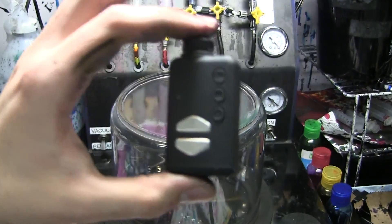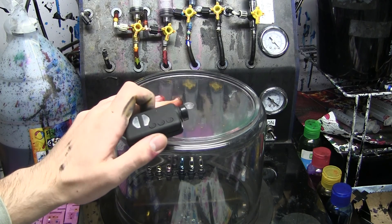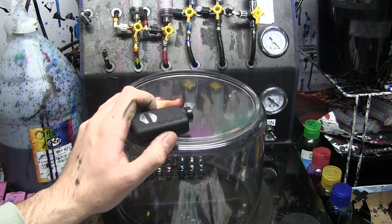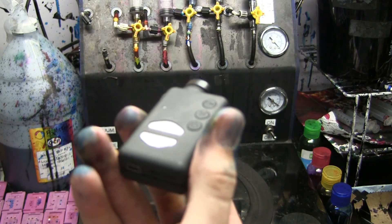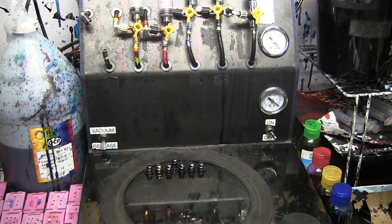I'm also going to put my Mobius camera in there with it so you can see a little better inside of this dome. We'll take it probably not up to the full one bar — I'll call out the numbers as it gets there. We might get to negative 0.8 or something along those lines. So it'll be almost as much of a test of the camera as it is of the watch.